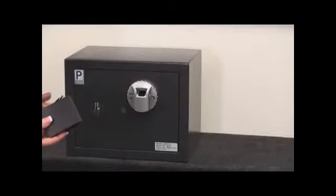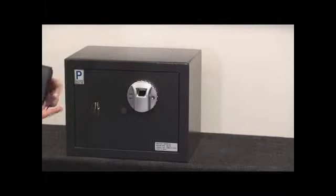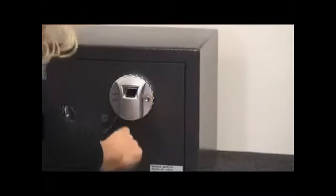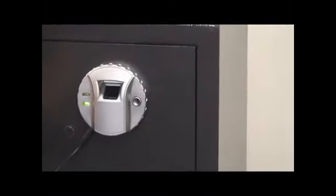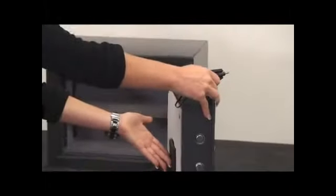Now I'm going to show you how to use the power override, which came in the accessories box. This is to be used when the internal batteries are dead. First, you need to put four new batteries into the box. Then you can plug it into the safe and open the safe accordingly. Put your finger on the scanner, the green light comes on, the safe opens up. Unplug the box and you can replace the batteries.